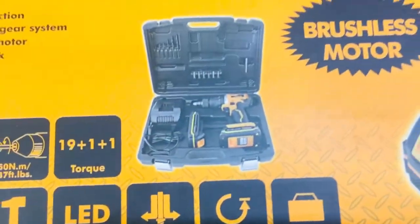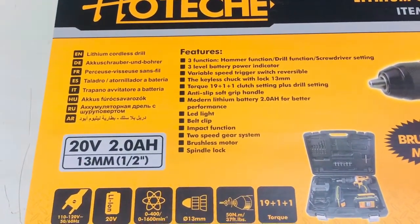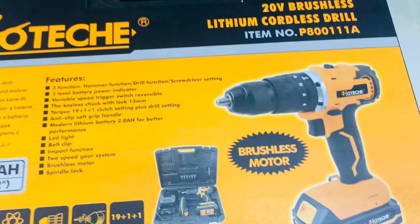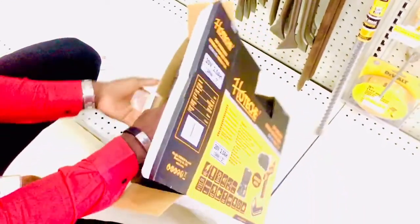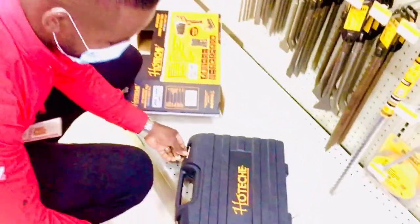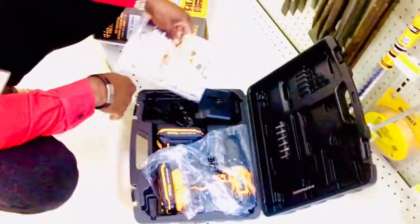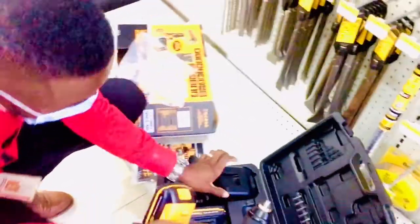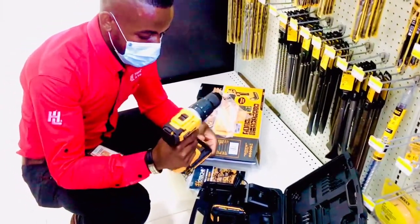So this is what is inside the package. I'm unboxing my power drill. The brand is Utage — it's a new brand that we carry. It comes with two batteries and a charger. This is the charger, this is an extra battery, and one battery is already installed. So I get an extra battery as well.